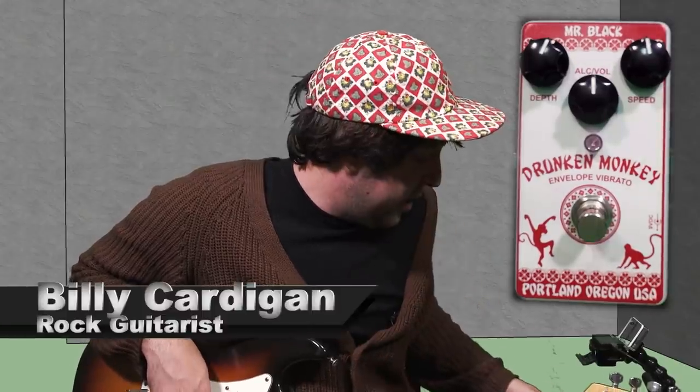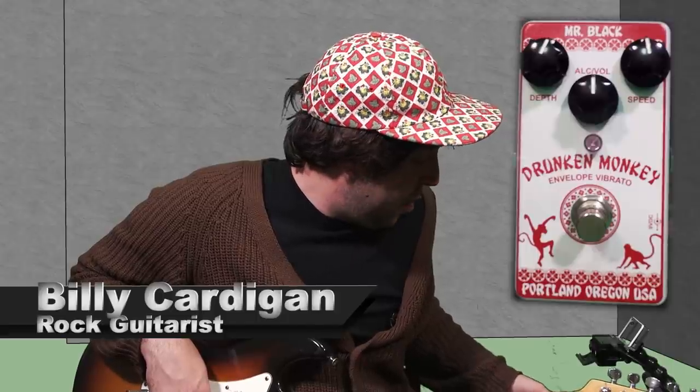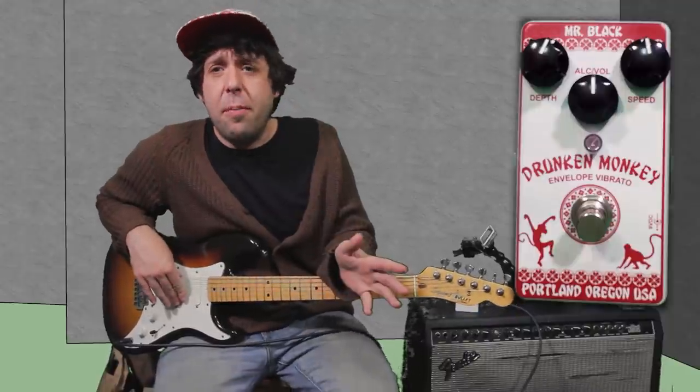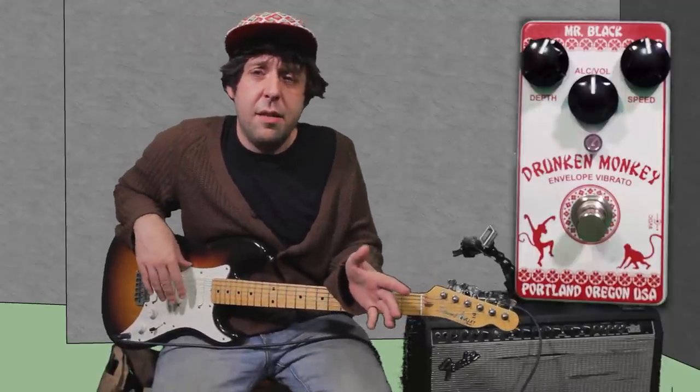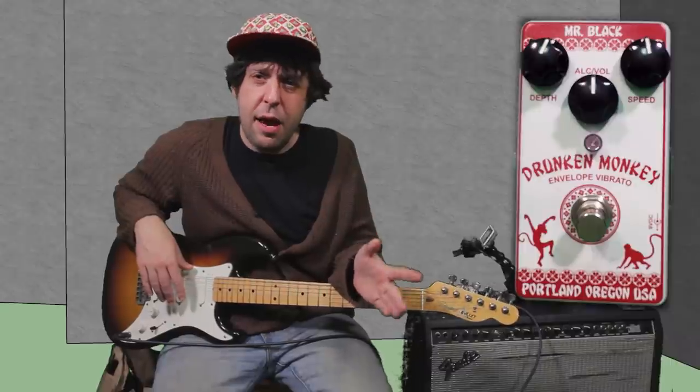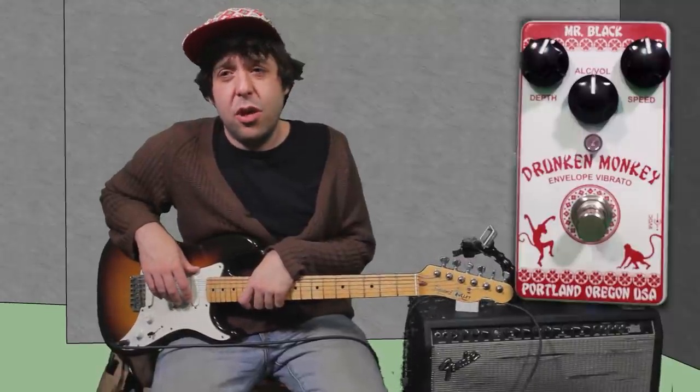So today we're checking out this Drunken Monkey pedal, and it looks like the Chinese food menu, but it's a pedal, and they put that design light on there. So vibrato is a really cool effect that makes the sound different than how it sounded before. It takes the pitch that you're playing and makes the pitch sound different by changing it. So this is a really cool pedal and I'm excited to dip into it.